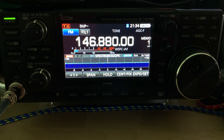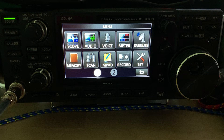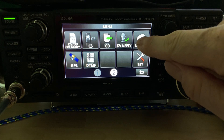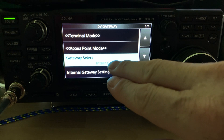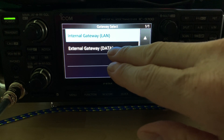It's the same cable that came with my ID51A plus 2. So after you have it cabled up and PiStar set up and running on a Raspberry Pi, you'll want to get into the menu over here on the 9700 under Panel 2, look at the DV gateway tile, and what you want to make sure you set is the gateway select — and you want to set that to external data.